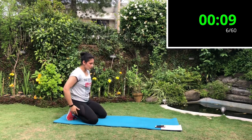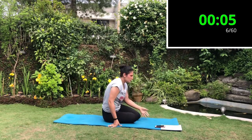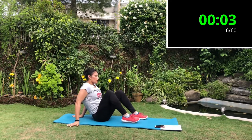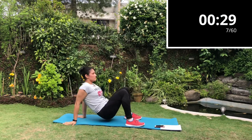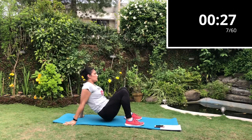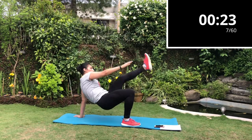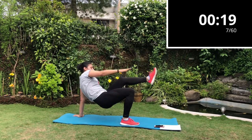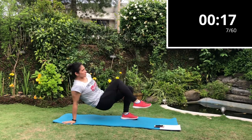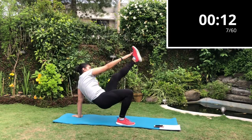Next exercise is the crab toe touches. Sit on the floor with your feet in front of you and hands behind you, then lift your hips up and try to touch your right hand with your left leg and your left hand with your right leg. If you're a beginner, you can sit down and do it. If you are one level up, keep your hips lifted and try to do it as long as you can in 30 seconds.